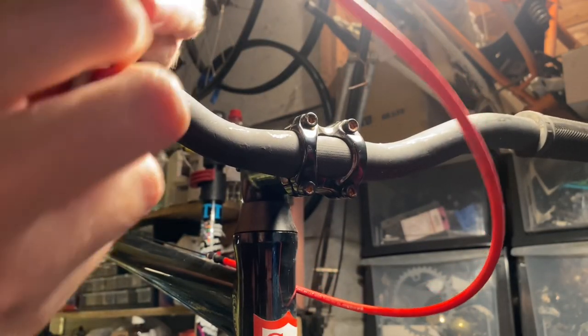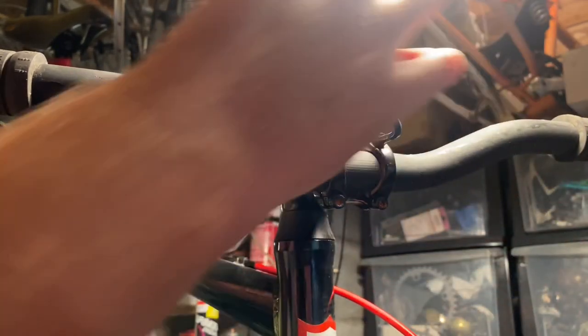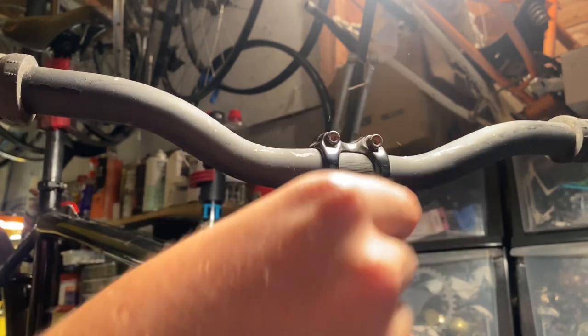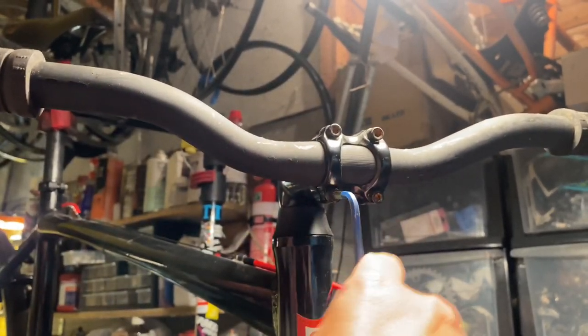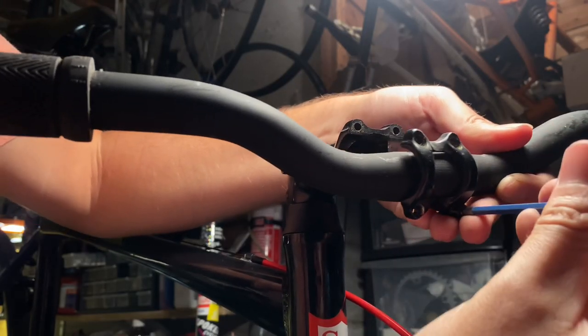It was set up single speed, and I'm going to run it fixed. It's got a flip-flop hub so I can just flip the wheel around and throw it in — it has a cog on it already, so it's all good to go.